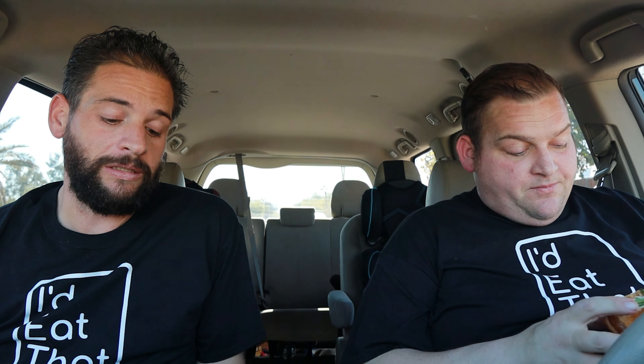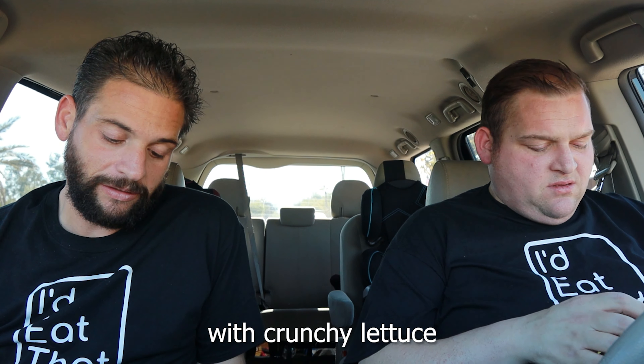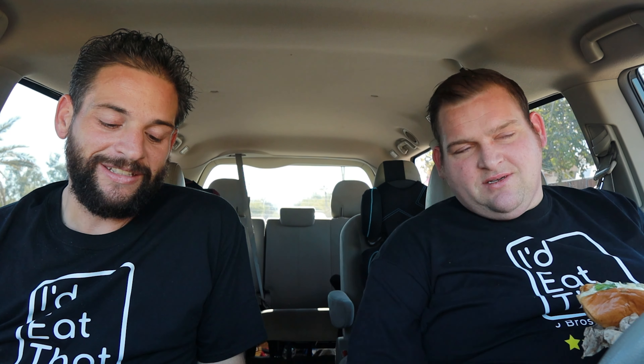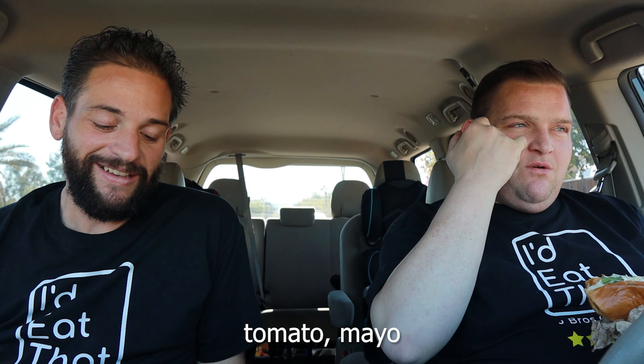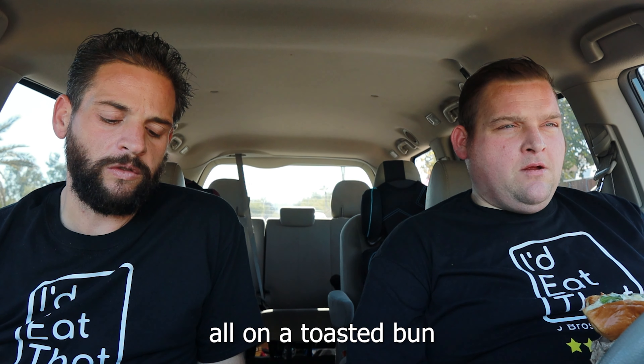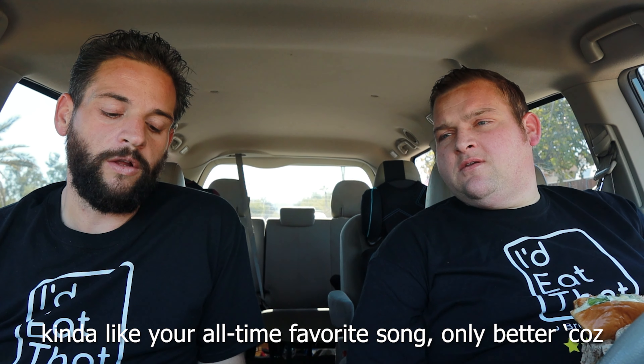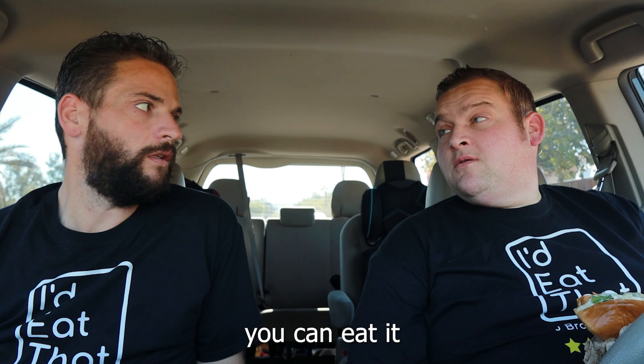If we go to the Wendy's menu real quick — it's still called their classic chicken sandwich, but they've revamped it. It says it's a juicy, lightly breaded, crispy chicken breast with crunchy lettuce — not so much there — tomato, mayo, and the perfect pickles all on a toasted bun. It's a flawless blend of nostalgia and excitement, kind of like your all-time favorite song, only better because you can eat it. I don't know about that. So that's their description on their menu.